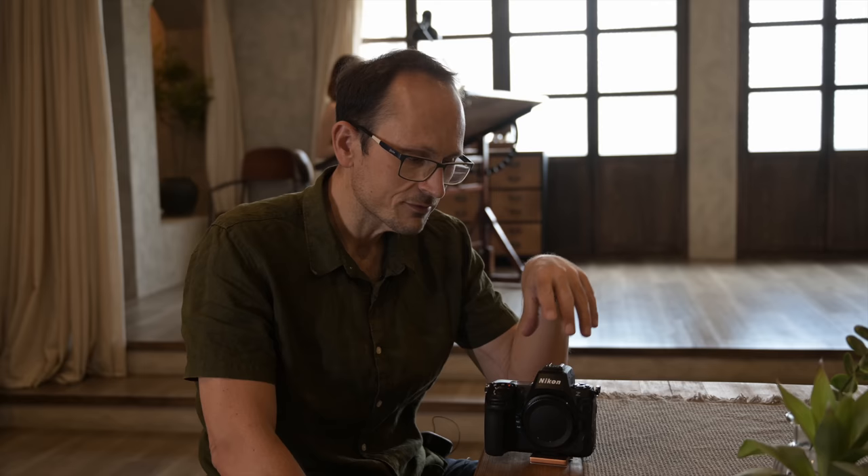Hey folks, in this video I want to run through some of the disappointments of the Z8. I did a video like this on the Z9 back in the day, and I owned two of them. It's not to say that it's a bad camera — it truly is a Mini Z9 with some new features and some slight limitations, but in a great form factor.